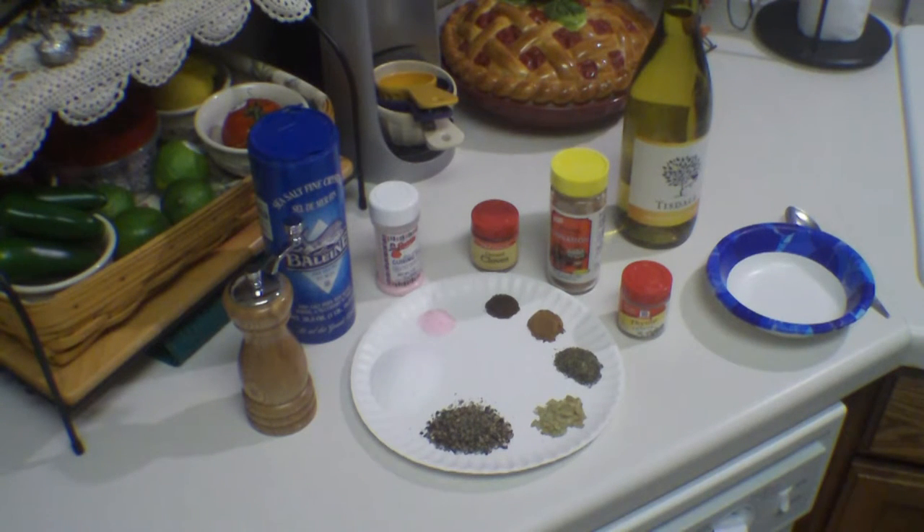Today's adventure in pork is going to be something that I found that sounded really good - it's a pork belly confit. I've always wanted to make duck confit, but trying to find four cups of duck fat around here is kind of difficult. I love doing pork belly and this will work out fine.